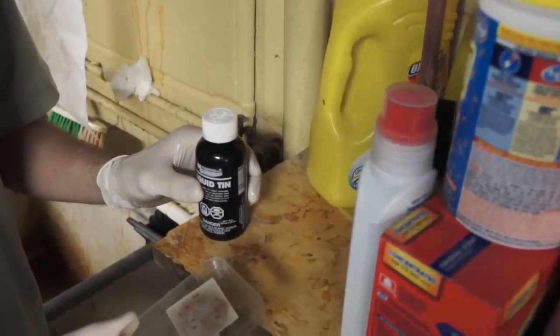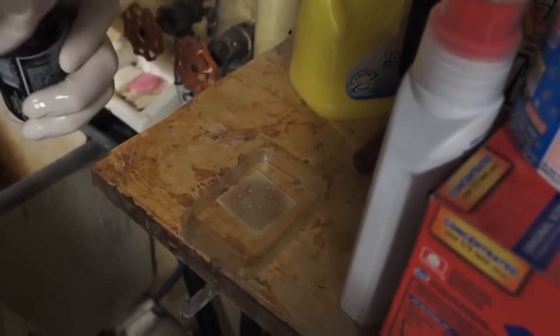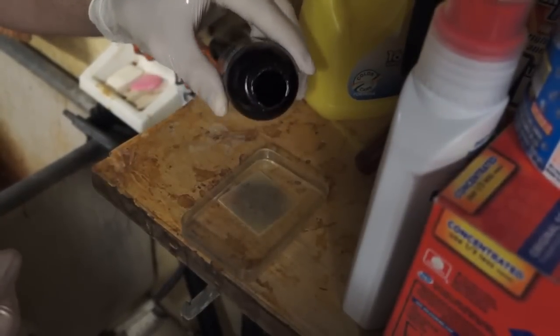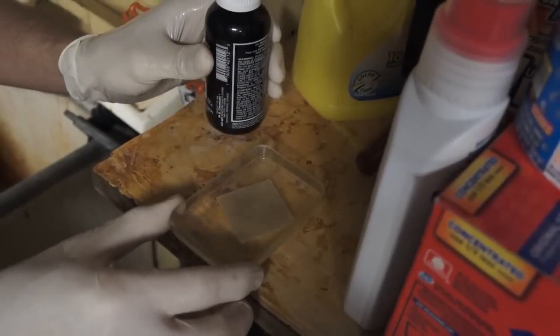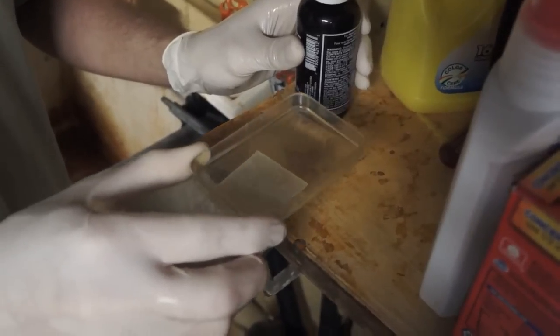Just have it so it's right side up like that. Take some liquid tin — and this is the real magic here — pour some of this over it, and in seconds it becomes tinned. What you can do is leave it on a little bit longer so it looks a little bit nicer, but right now you've basically tinned the thing in like 35 seconds.